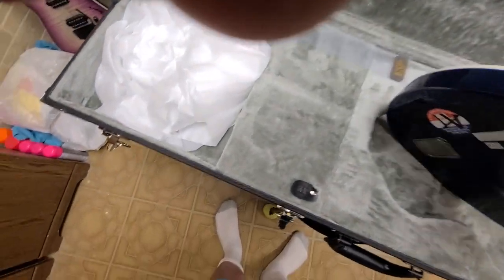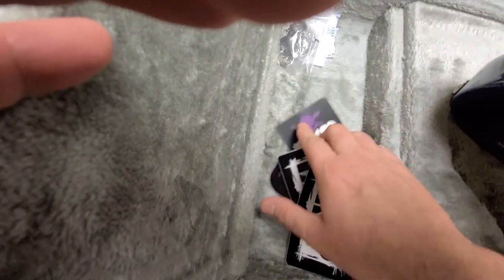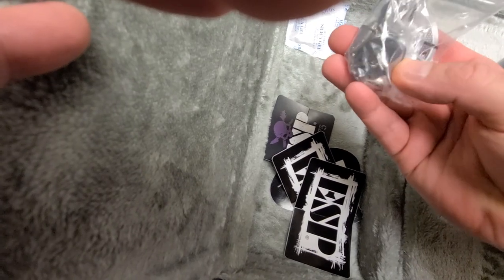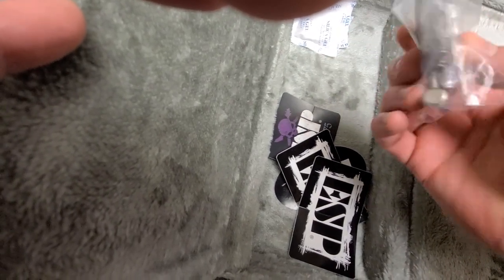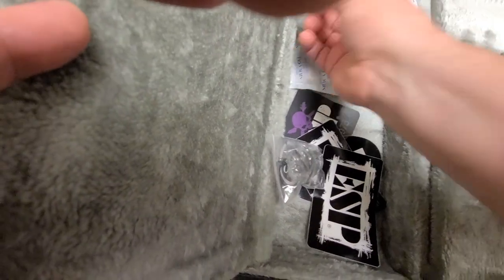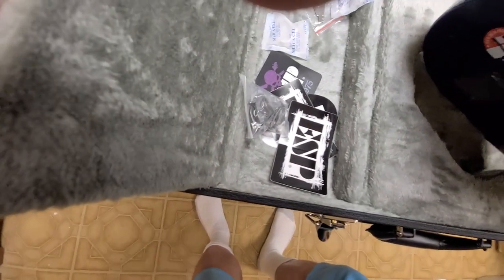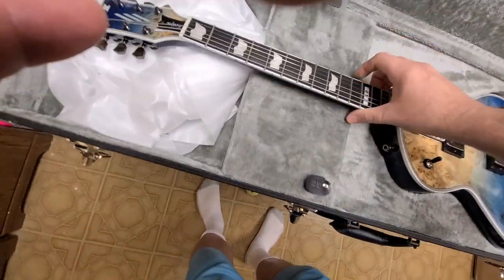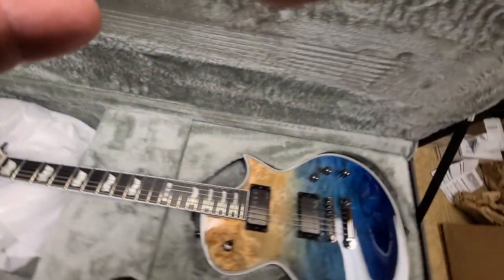Let's see what comes in the goodie bin. We got some ESP stickers, comes with some nice strap locks, a key. It's got Elixirs on there, and then of course here's another key.